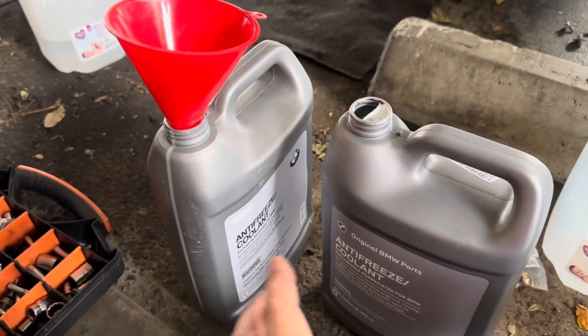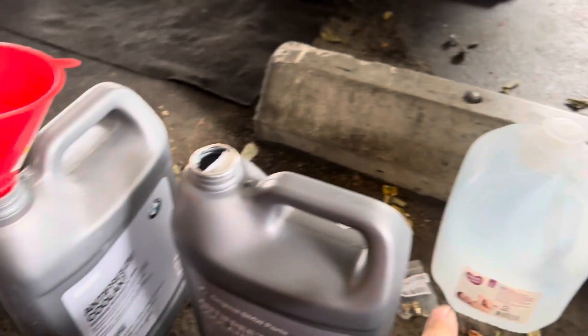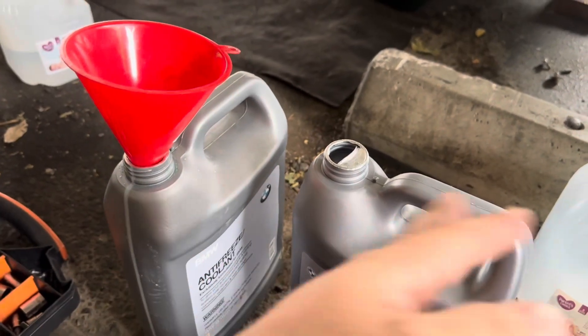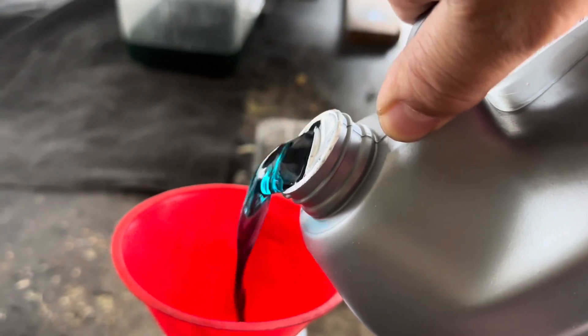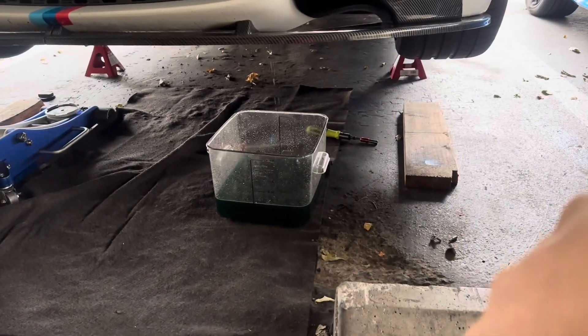We want about a 50% mix of coolant and distilled water, so I'm going to do 50% in this empty bottle of coolant and then 50% distilled water so that I have the pre-mix set up in this bottle. That's what the new coolant looks like — it's very blue compared to that tealish color.